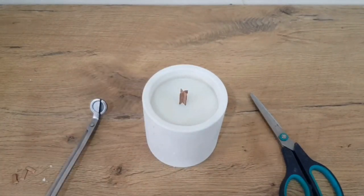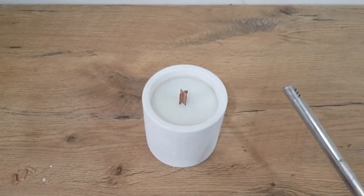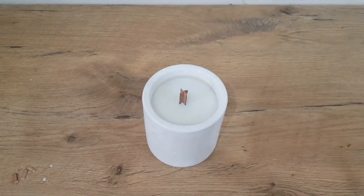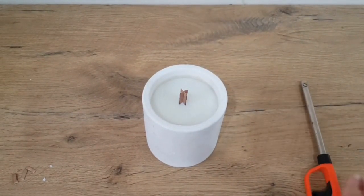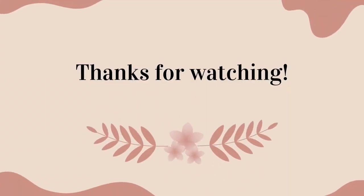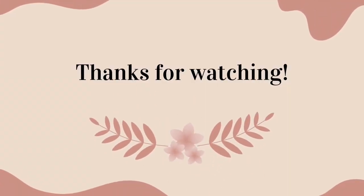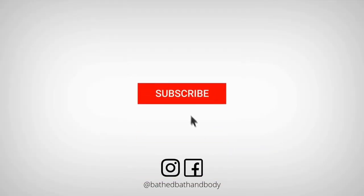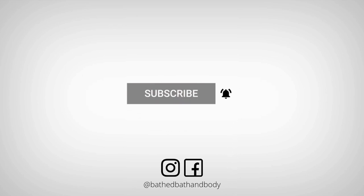The longer you let your candle cure, the better. Now let's light it — thanks for watching! Don't forget to click that subscribe button and like and follow on Instagram and Facebook, and click that notification bell.